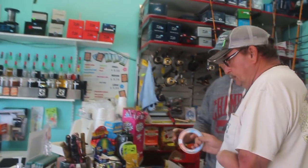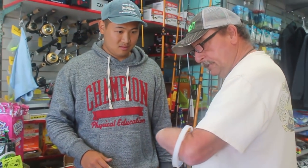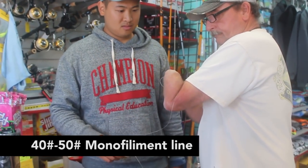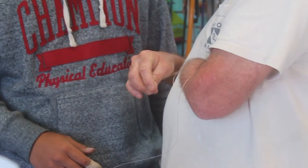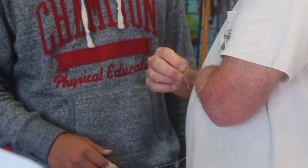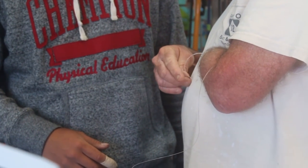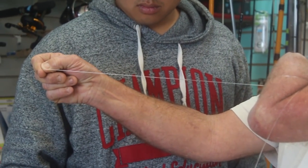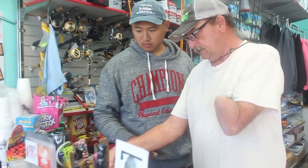Now I'm gonna need help with this because I've only got one hand, so this is what we're going to do. We're gonna make a circle, round it through once, round it through twice. What does that do? That makes a figure of eight — see it? So give me some line.